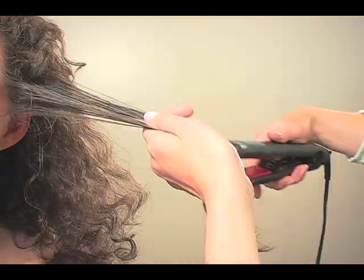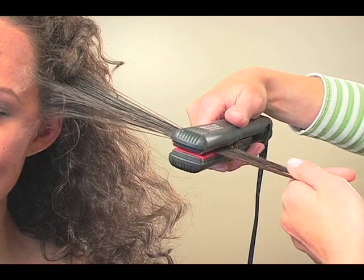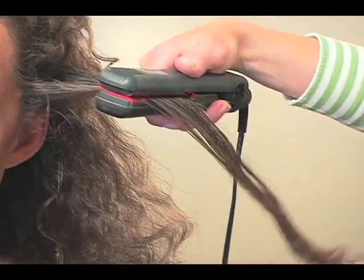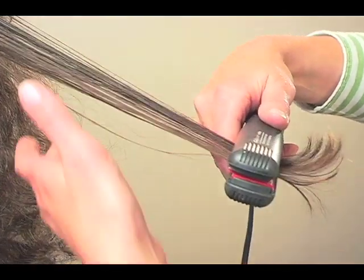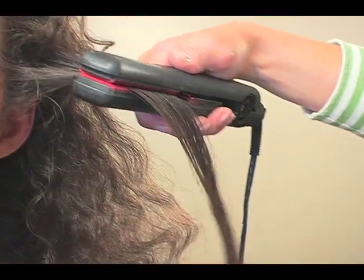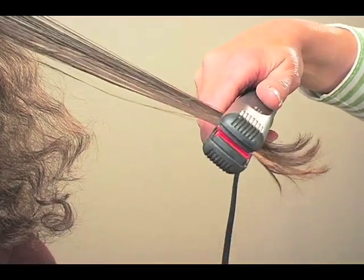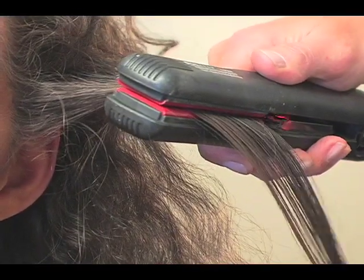This is the FHI — spelled F-H-I — the Heat Platform iron. It's a ceramic iron and it's a little bit more on the costly side, but it really does make a difference having a ceramic base. Another brand I like is the Tony & Guy one. After putting the product on, I'm just going to run it straight through.